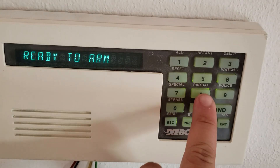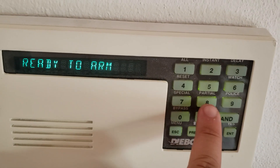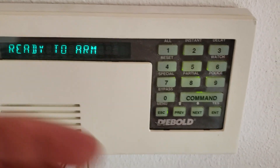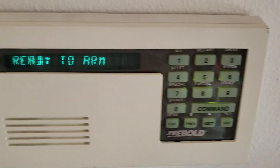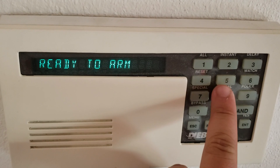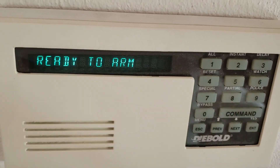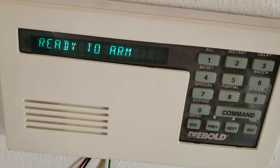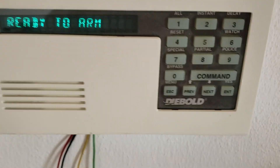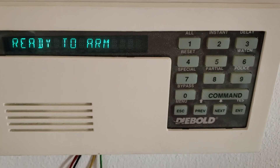We have special and partial. Partial basically means arming half the system, or other zones that are marked as an interior zone. If you want to arm it for partial, you do command 8 and you arm the system with a countdown, arming either the interior or perimeter zones, whichever is programmed to your system.